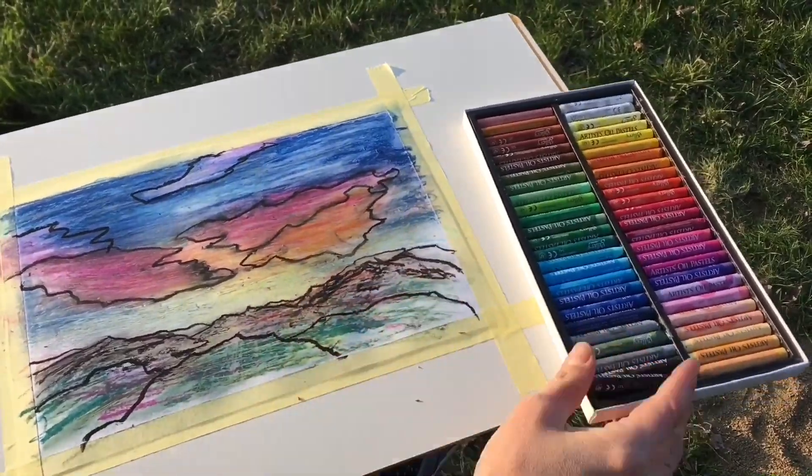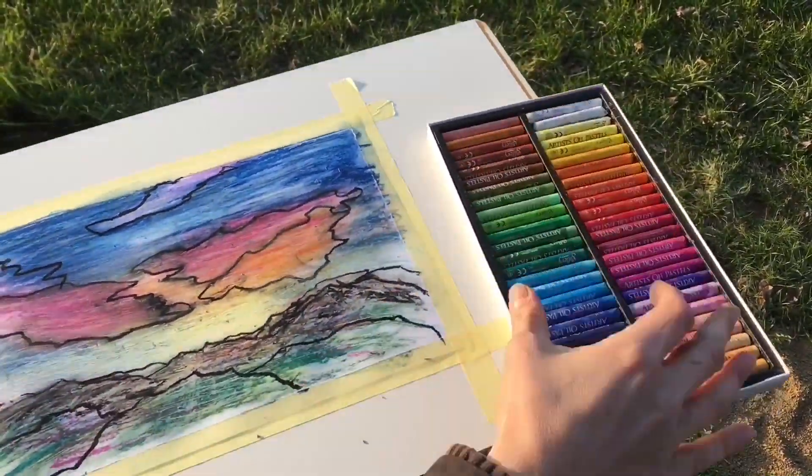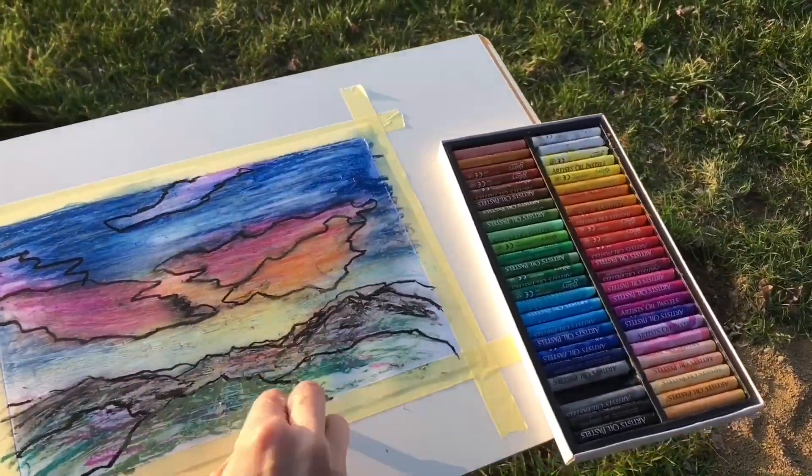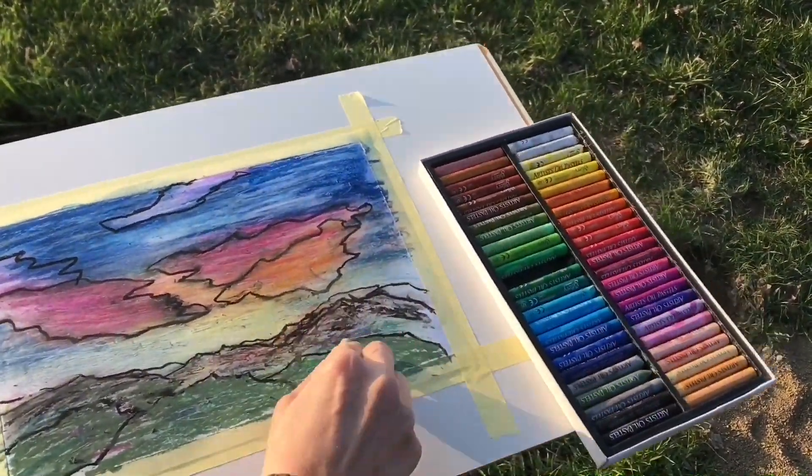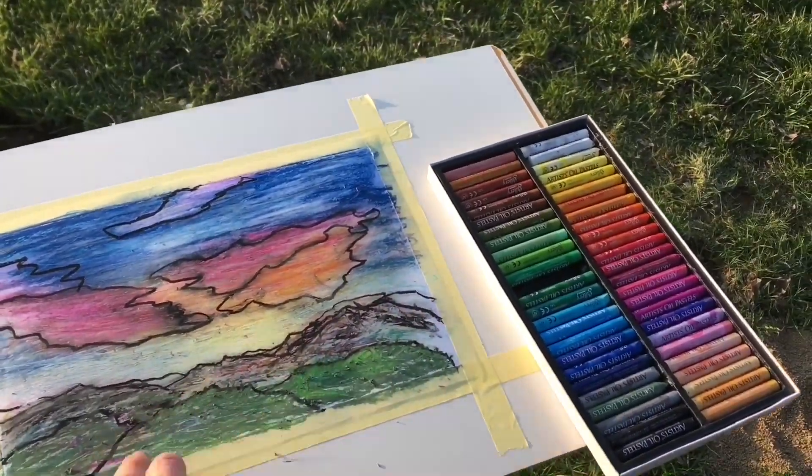I can see beautiful mountains with loads of trees, shades, and sunlight playing on the top of these hills.